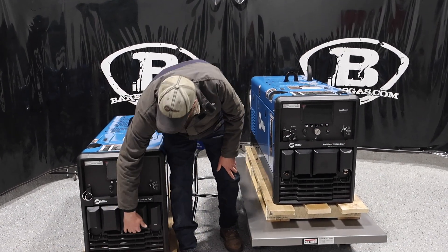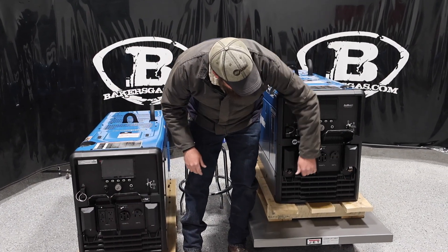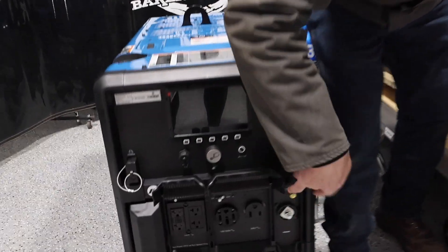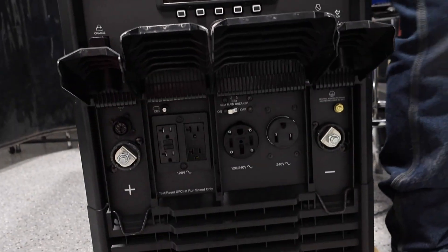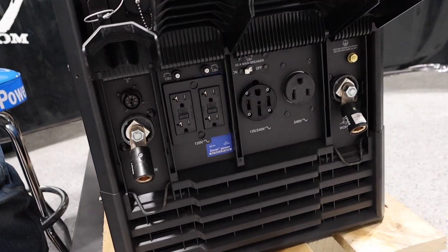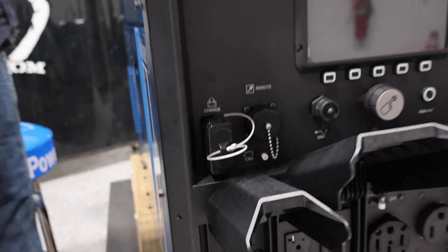Both of them have two 240 plugs and two 120 plugs — you can see that on the front. We have lead plugs for each one; I just put quick connects on here to show that. Both of them also have battery assist jump start, so they're competing in the same range.